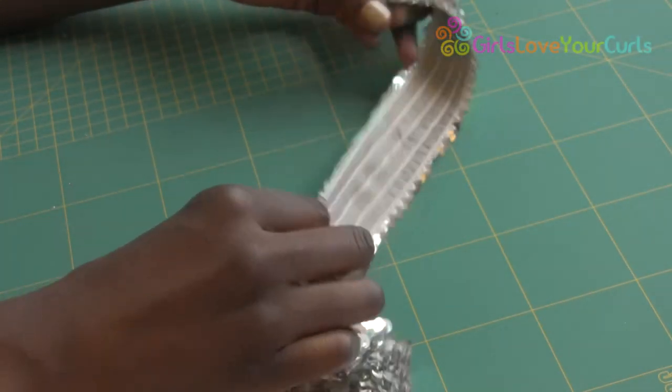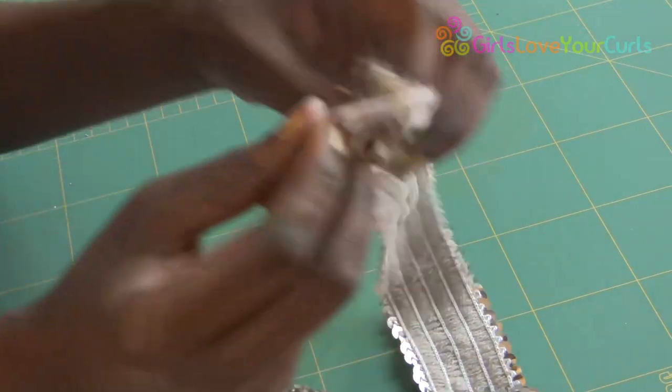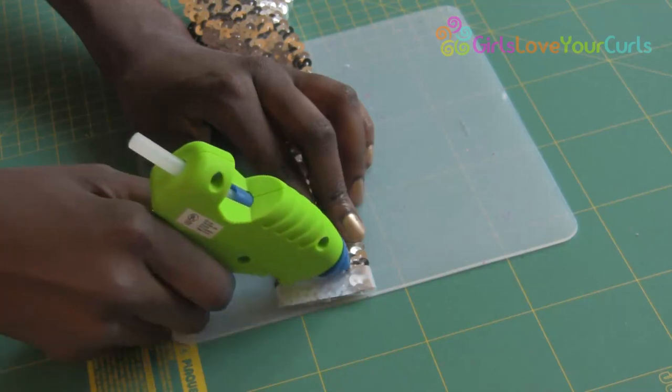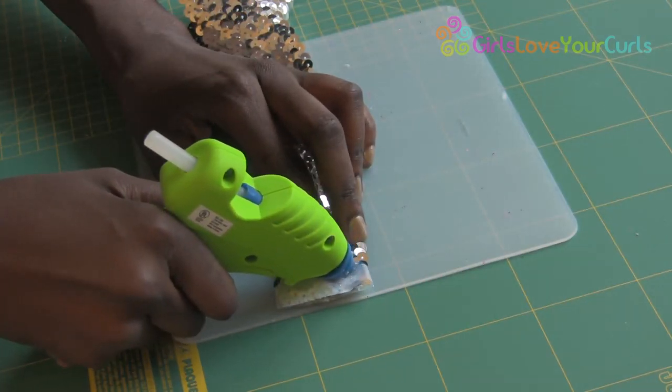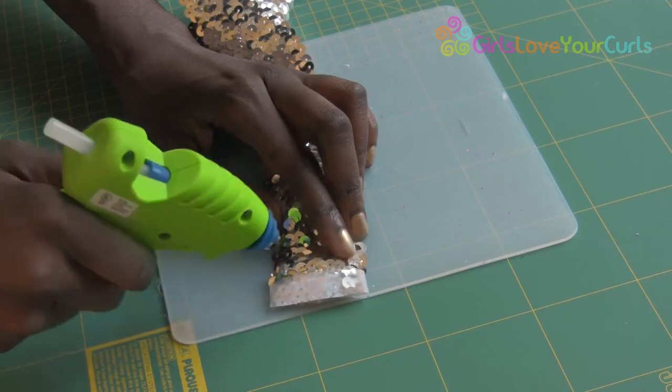This alternative sequined bow uses sequined ribbon, or as I am using here, sequined elastic. Before cutting, I place a strip of glue just before the point I intend to cut, to keep the sequins in place and prevent unravelling.